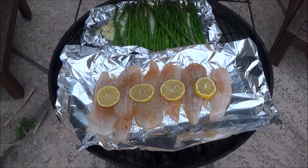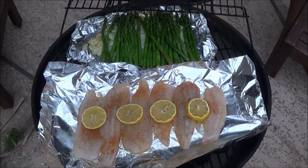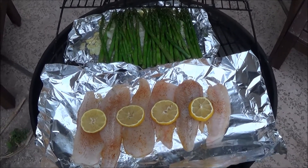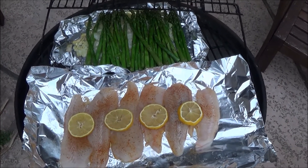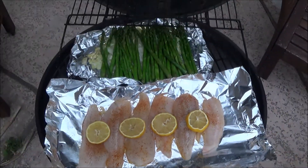All right, I got the fish on and got some little potatoes on the cast iron skillet inside. So I'm going to do some homemade potato chips and hopefully this will be delicious. Looks fantastic!